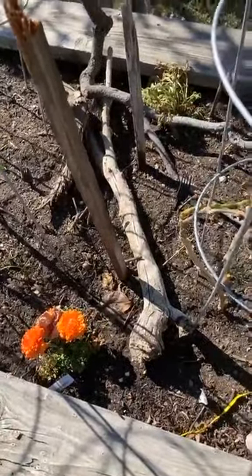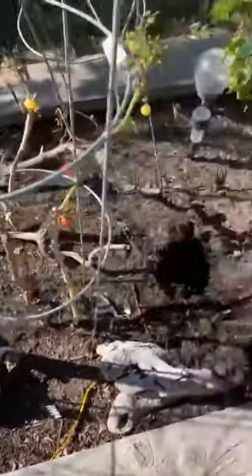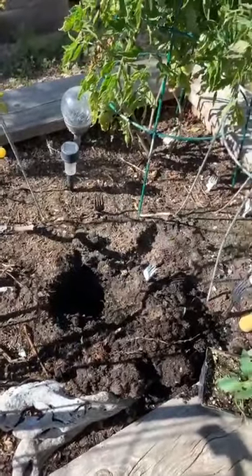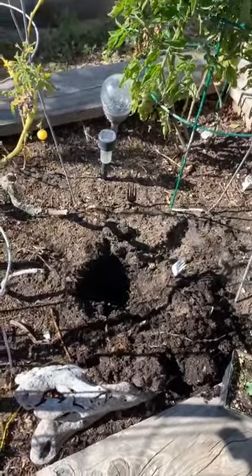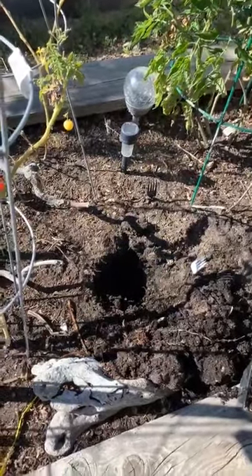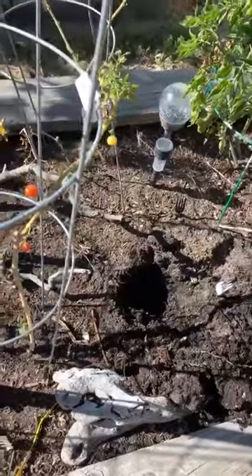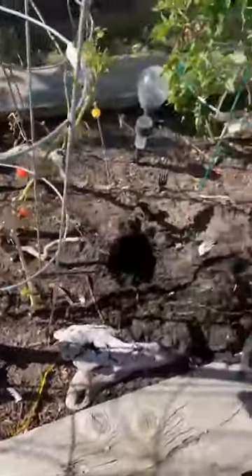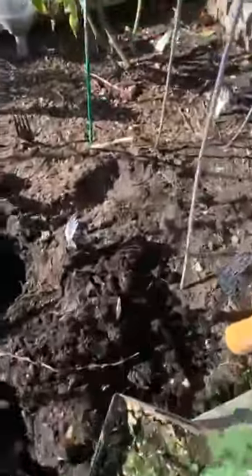I redid this bed last year, so this has been fairly new soil. The last time I had too much wild stuff growing in here — potatoes mainly. I don't know what I was thinking. But this time I have good soil.